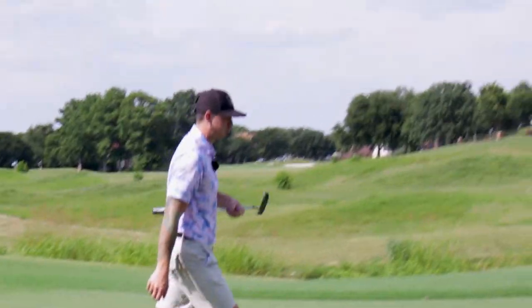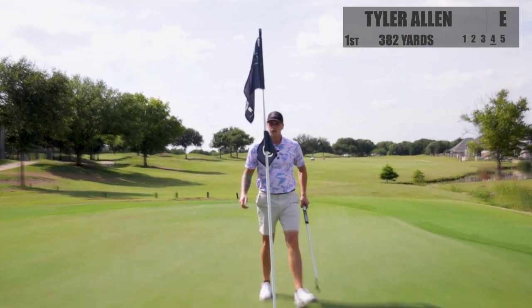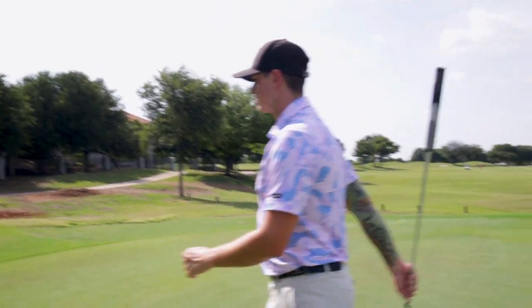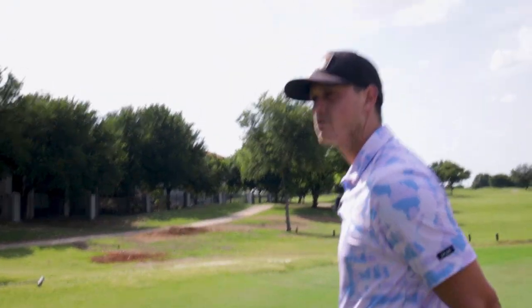It was smooth. I did not like it. There we go — par. It's a great way to start. Let's do this — Break 80, underway, Fossil Creek.